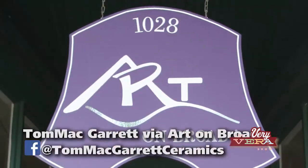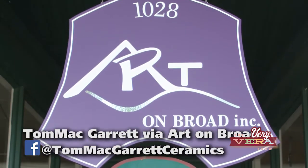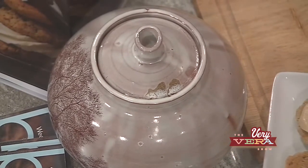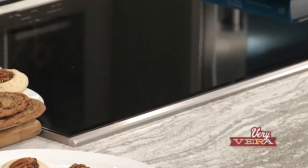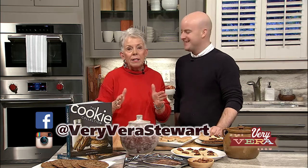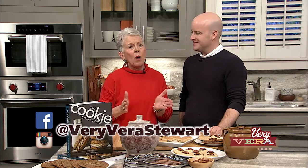And a local potter here in Augusta, Tom McGarrett, has made this fabulous cookie jar — it is so beautiful. I have to tell my quick cookie jar story: my Gordy Pottery cookie jar was always in the house. Now try to lift that lid — did you hear that noise? I could hear it from the end of the house when John and Daniel were trying to get cookies out of it. For the giveaway, go to all our social media outlets for all the directions, and please tell us where you're watching the show.